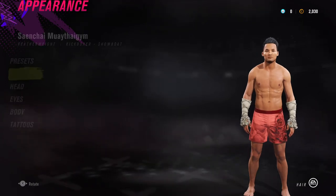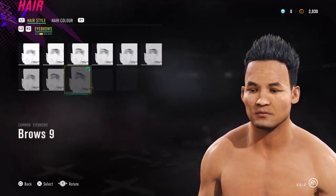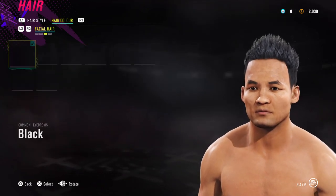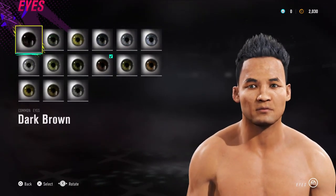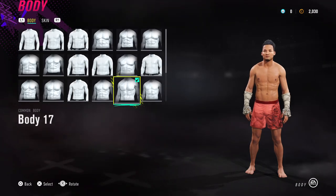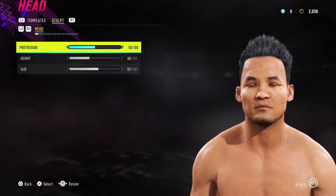Let's jump into his appearance. Don't worry about presets. For hair, I've given him Hair 48 — this is his more modern look. When he was younger he had a more shaven, shorter style — it's up to you. Eyebrows 9. No facial hair. No body hair. Hair colour black. For eyes, I've gone for a lighter brown, though you could also use dark brown. For the body type, Sanchai's quite a slim guy so I've given him body 17. For the face, make sure you select template number 4, then go to sculpt and follow what you see on screen to end up with the same results.